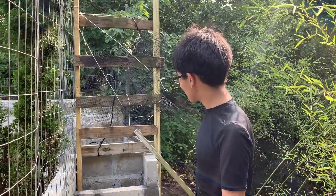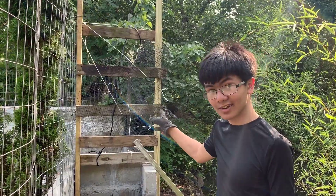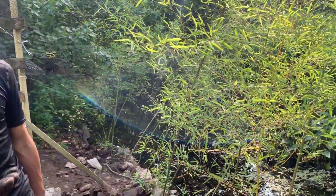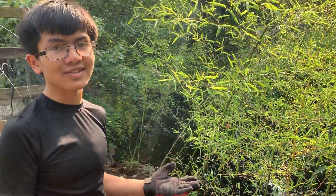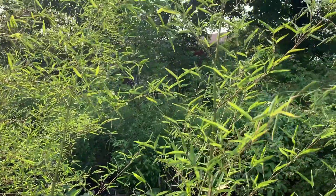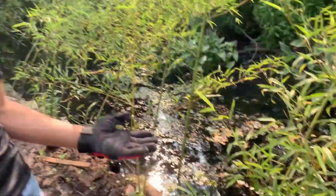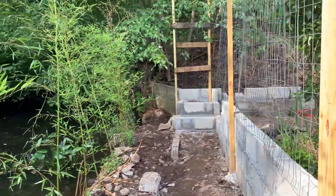We're also doing the same thing on this side as on that side. As you can see, we have the stairs down here and this is another place where a door or gate is going to be. Another reason we have the bamboo is that it provides privacy — this bamboo is going to prevent us from seeing the neighbors and the neighbors from seeing us.